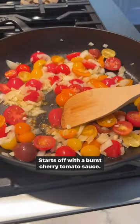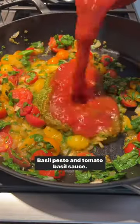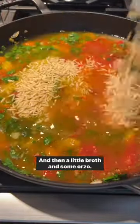It starts off with a cherry tomato sauce, and then I added in spinach for extra nutrition, basil pesto and tomato basil sauce, and then a little broth and some orzo.